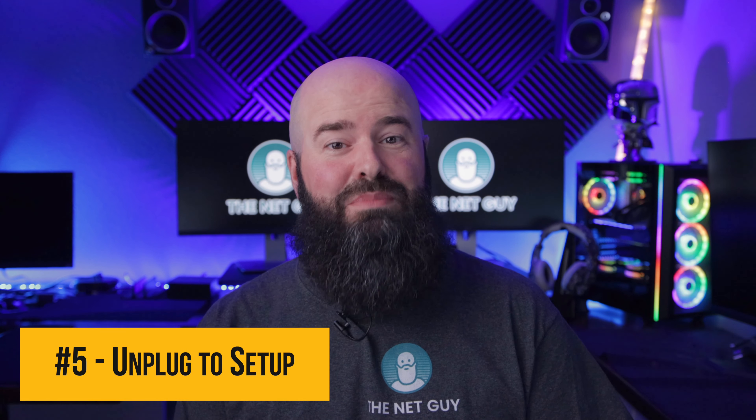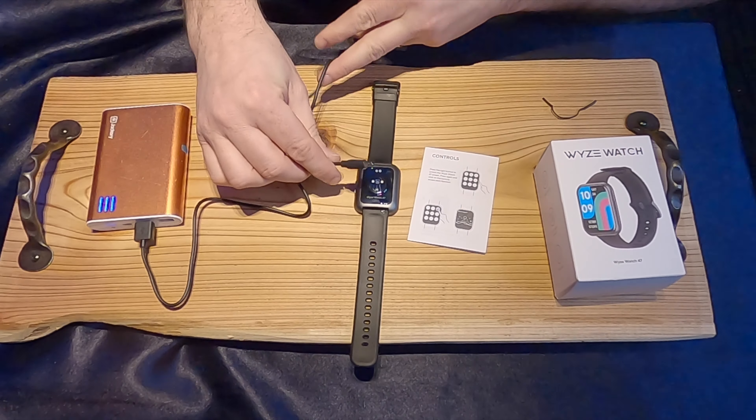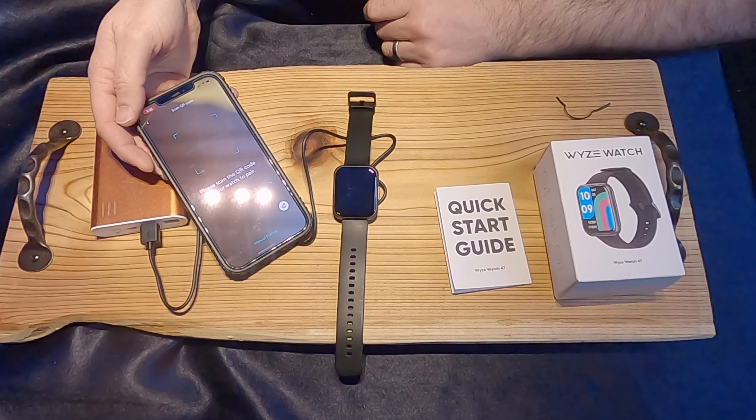First up, tip five is one that got me initially when setting up my watch. Unplug the watch to set it up — unplug it to show the QR code for setup. It just needs to be on the charger for a brief instant to turn the watch on initially, and then it can be immediately unplugged and set up.